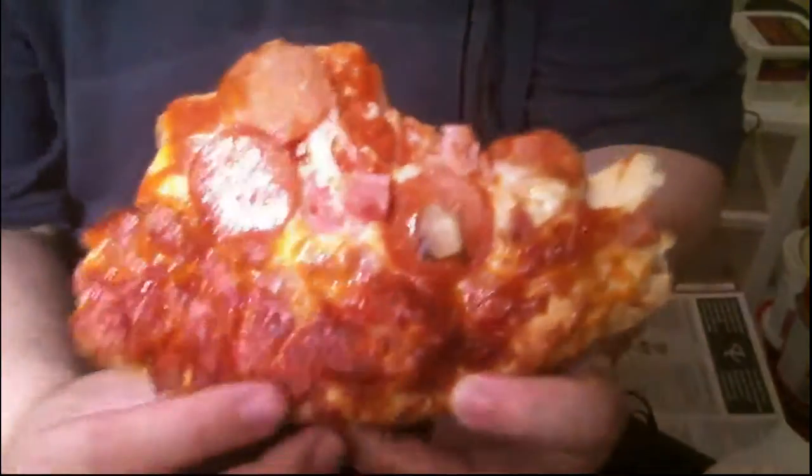I don't know how much I can really judge it because that undercooked part is doughy. It tastes like frozen pizza. I always prefer fresh pizza over frozen, but whatever.